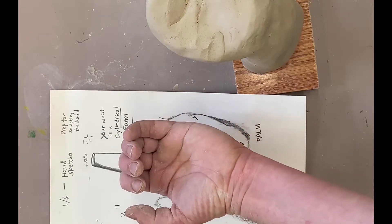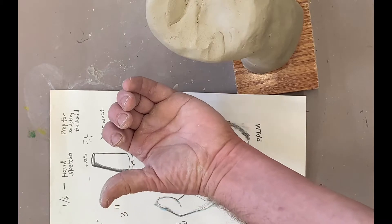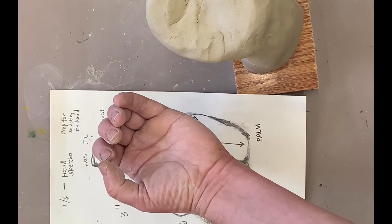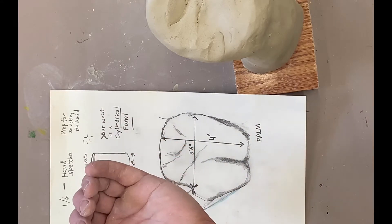Decide if the thumb is pointing up or pointing out. If the thumb is pointing out, you have more of a smooth look. If it's pointing up, you need to work on those knuckles. Make sure you look at it from the side view as well.